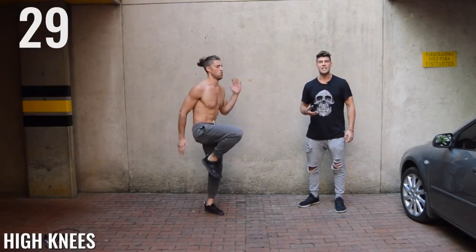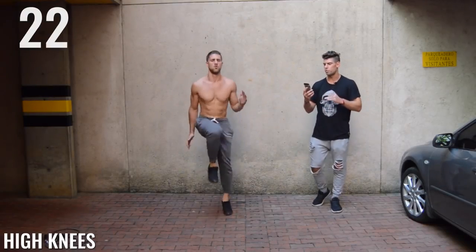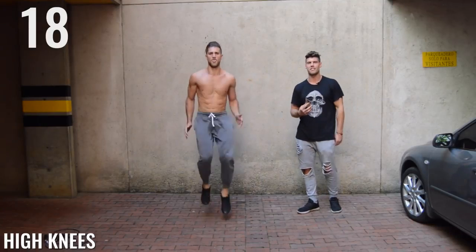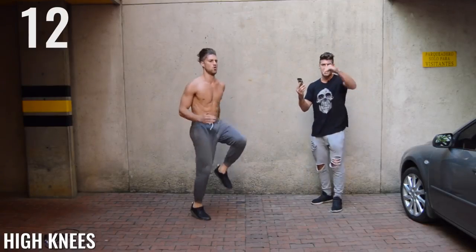High knees, guys. Get them up. As you can see here, Brandon is killing it. He's got his knees coming up right around the chest area, a little bit past 90 degrees, which is what you want. And he's going fast, he's going intense. Nothing on his face says I'm not going intense — it's only intensity. That's what we have here today, ladies and gentlemen. 10 seconds left.